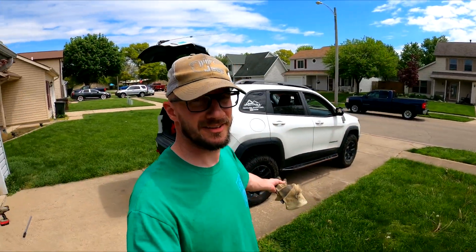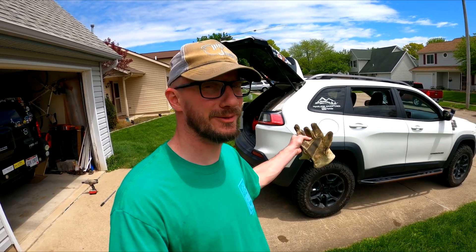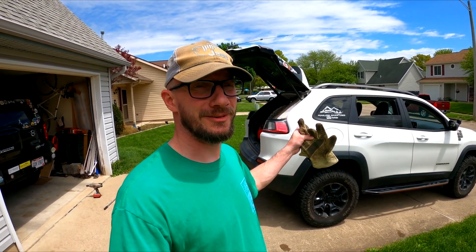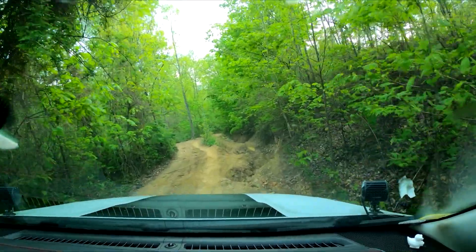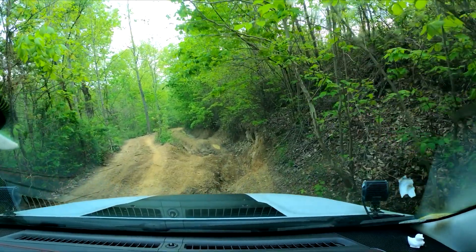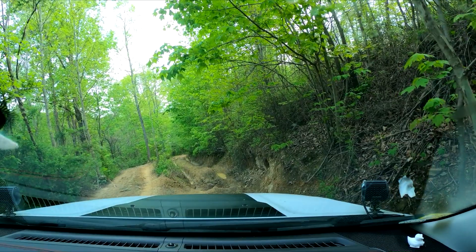Tire swap done in 30 minutes, and now we get to actually take this thing on the trail for the first time in a long time. Should be a good day. I'll give you one guess as to which way I'm going.